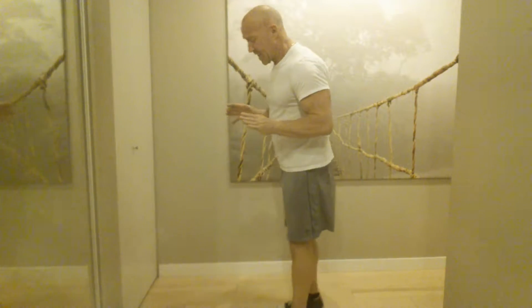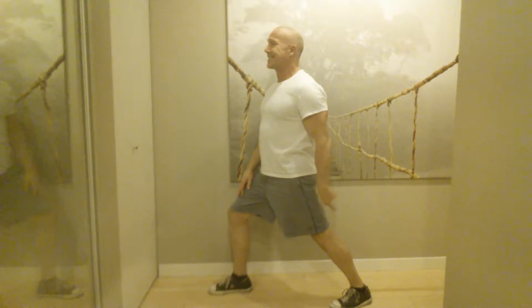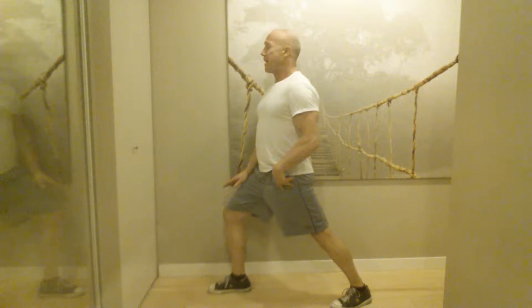You just stand sideways like this. If you're doing the left side first, put your right foot forward and your left foot back. You want to keep your body nice and straight, bend that front knee, and the trick is to keep that rear heel on the ground. Your feet are pointed exactly the same way, nice and aligned. The deeper you bend that front knee and keep the rear leg straight with that heel on the ground, the more stretch you're going to feel in the calf.